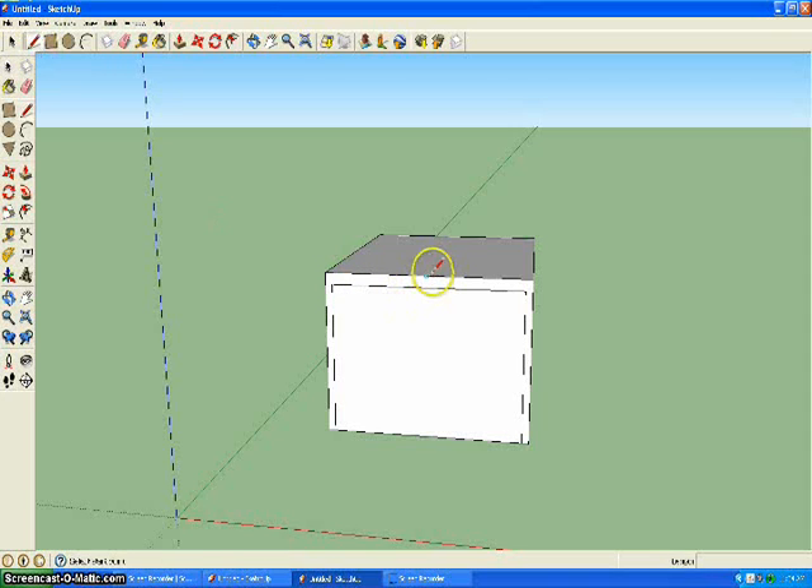Now go to the center of this line and go up 3 feet. Then go over to one corner and click it, then go to the other corner. Delete that center line — you don't need that.